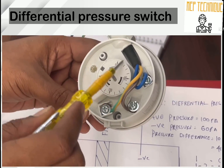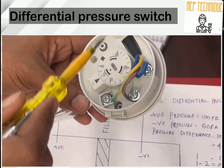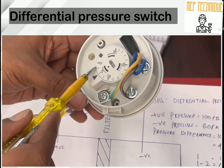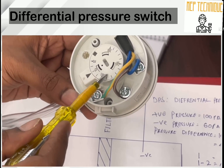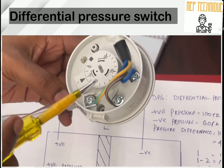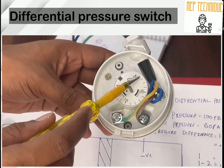You can see here there is a pressure scale from 20 PA to 300 PA — that means Pascal. The scale goes 20, 40, 60, 80, 100, 120, then 200 to 300. So this DPS range is from 20 PA to 300 PA.